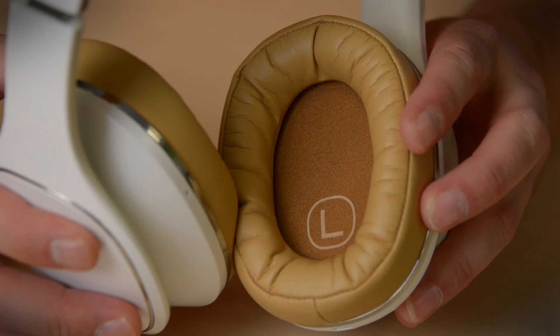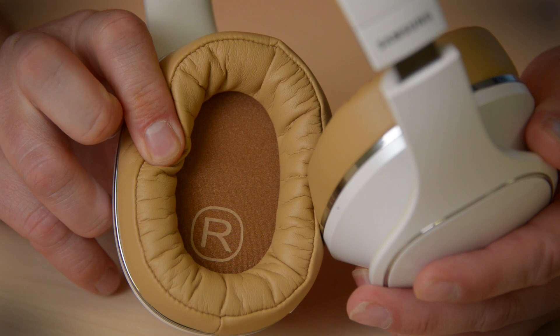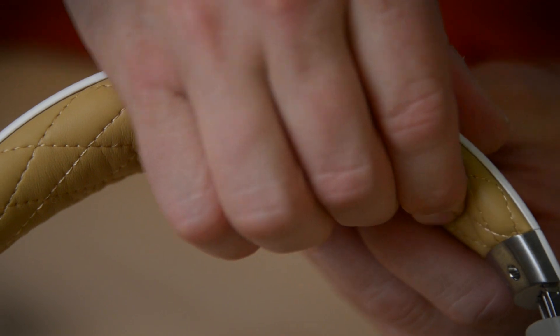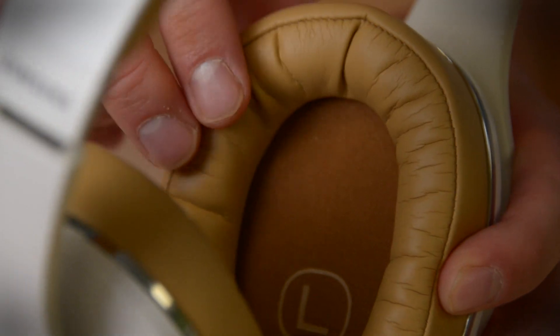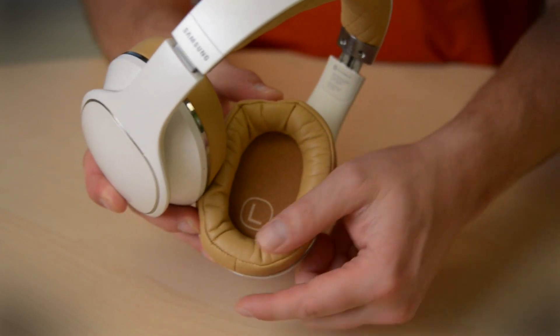It might seem like a little thing, but I really like the way that Samsung printed a huge L and R inside the earcups to let you know which is which. And then when you put them on, they feel comfortable. Not a lot of clamping, but some impressive passive noise isolation. Plenty of padding up top, and they make a really good seal. So you're probably going to get some ear sweats, but that's just like any other full-size headphone.